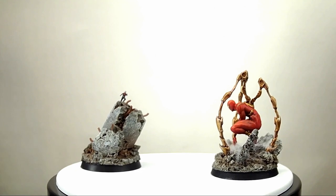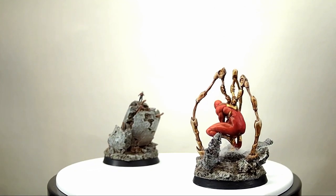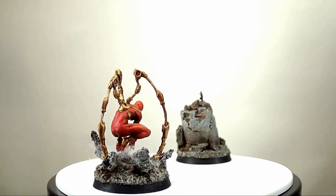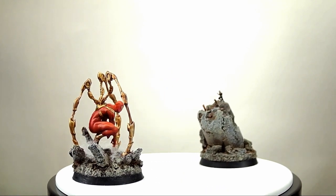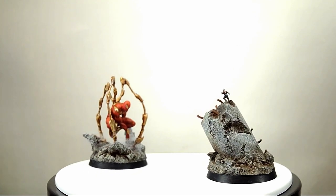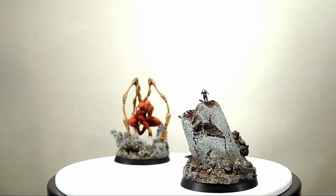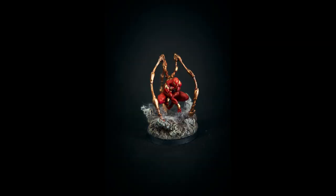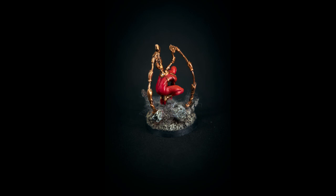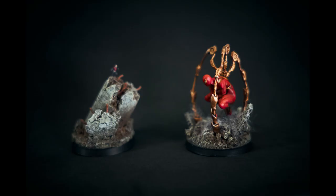That's about it for this print and paint. I hope you enjoyed this short video on making your own Iron Spidey. I already have another character in the works, and she is going to be awesome. Thank you to all my patrons and supporters, and thank you for watching. I'll see you next time.